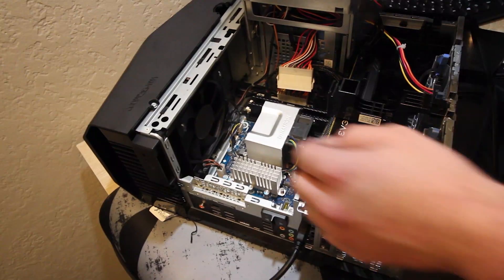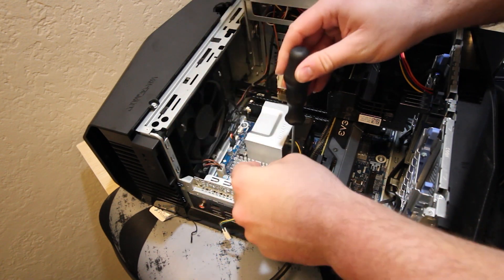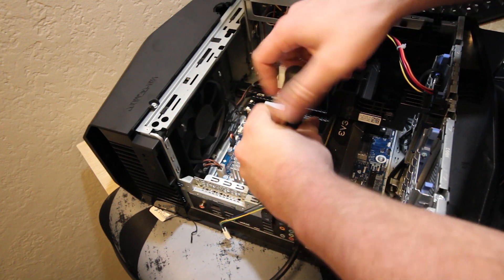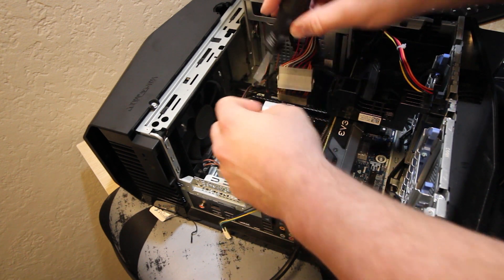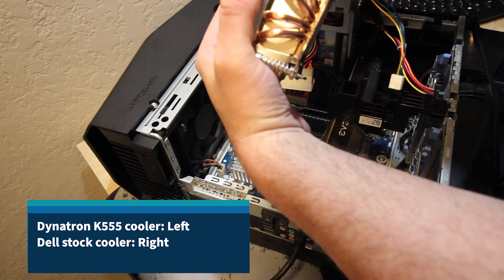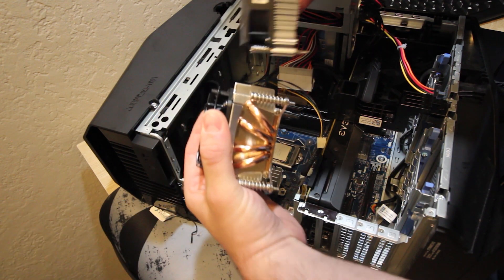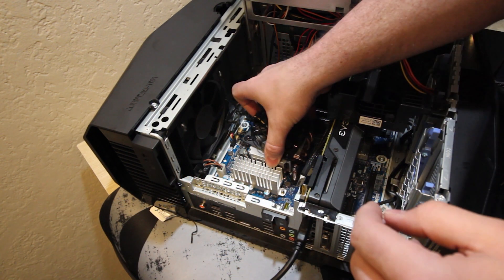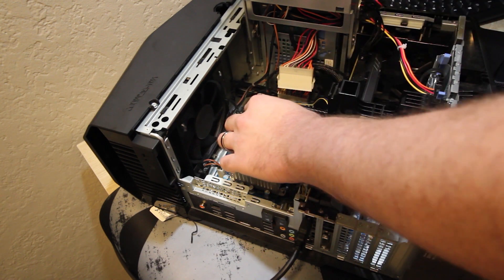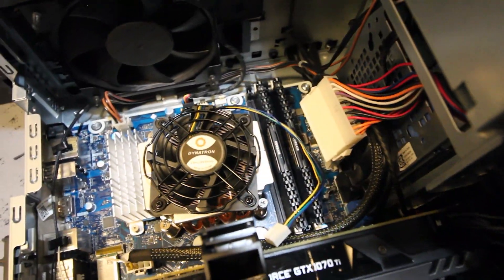Now we'll pull the K666 cooler and install the K555. I feel bad installing so many heat sinks on here, but I've got to find the one that works. If it weren't for this power supply, we'd just have a nice beefy tower. You can see, edge of fastener to edge of fastener — we're quite a bit taller on this one. We are really, really close to the VRM there.